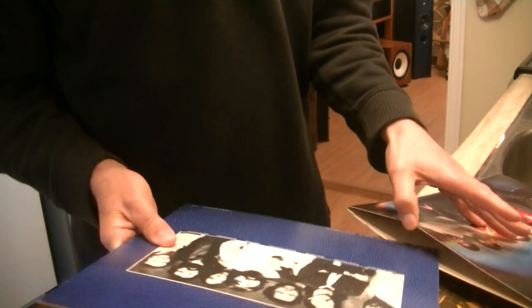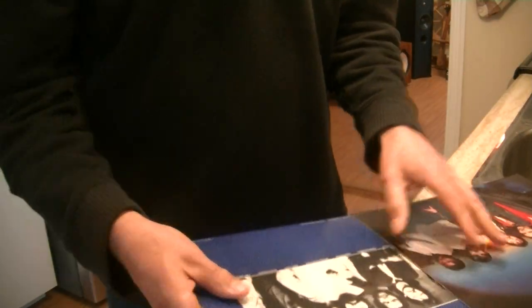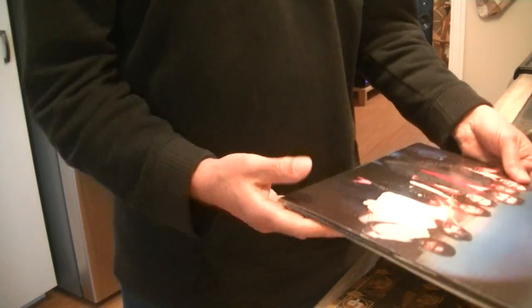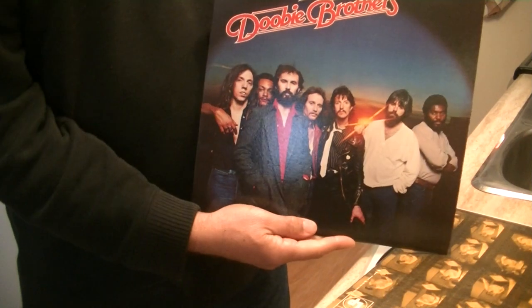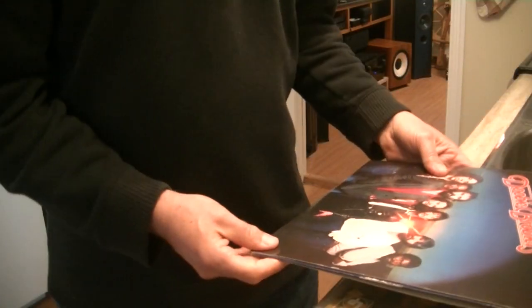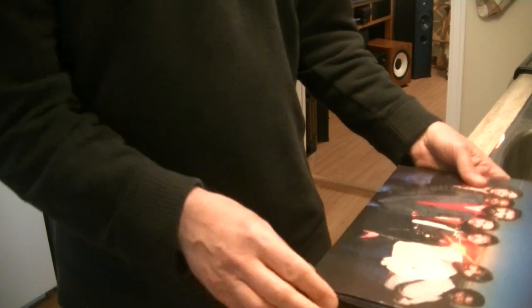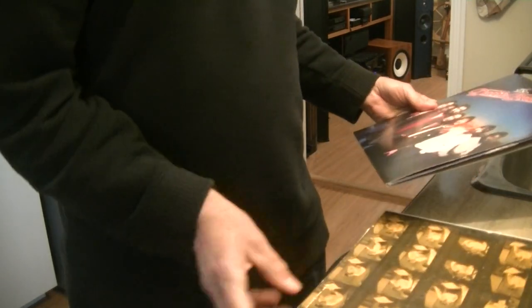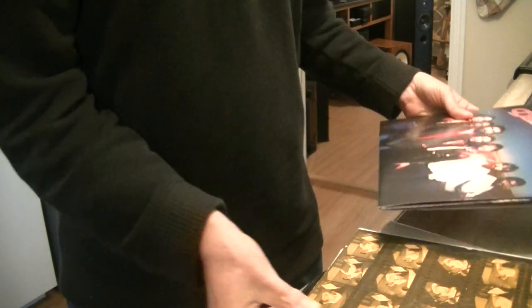Let's put that album back in. Even though this is in very minty condition, it did have a jacket split — it doesn't have any more. It'll go into the $5 bin and somebody will be really glad to get a nice record all in one piece.